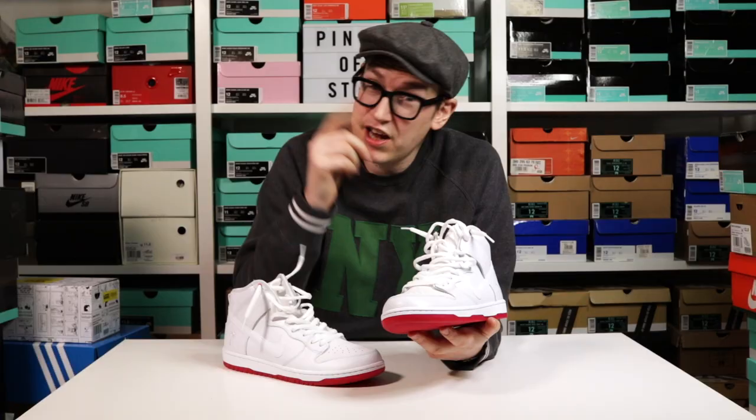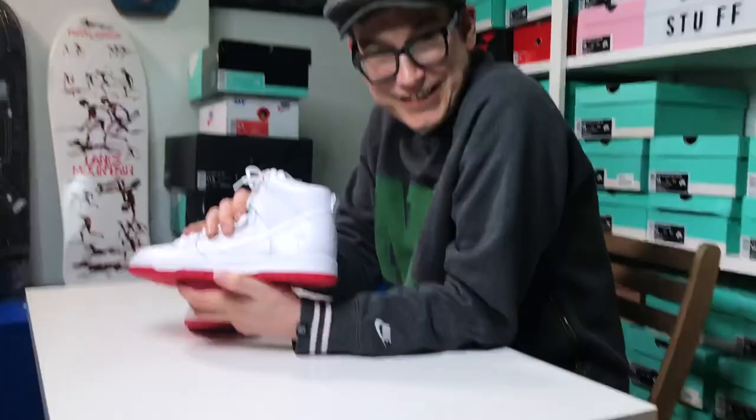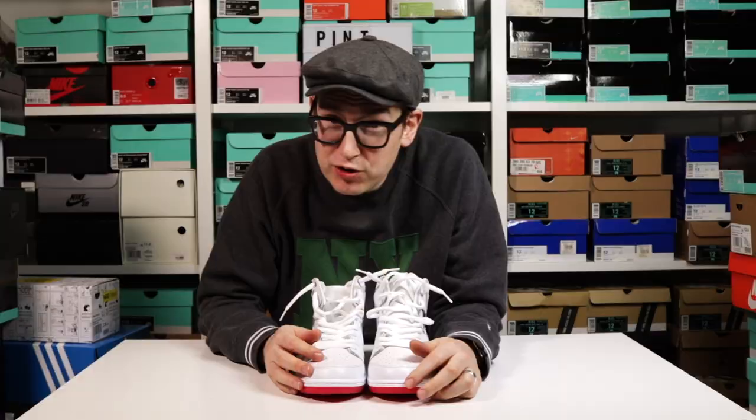Have you got this, SJ, there on sneaker cam? SJ's got this. She's nodding. Do you like these, SJ? I think we had some radical movement there — that was radical sneaker cam movement.